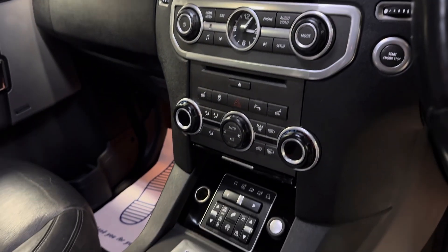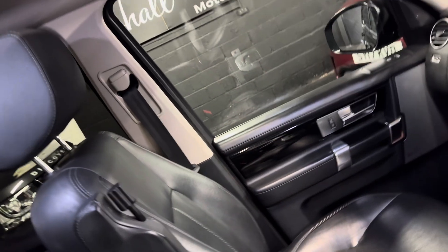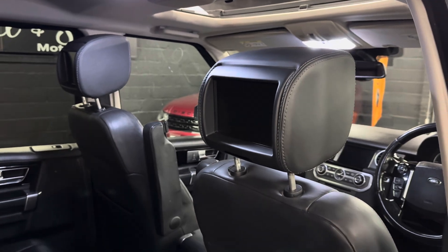It's also your climate control, heated front seats, and your four-wheel drive and suspension settings. Your gearbox sits behind that. Passenger seat is equally in nice order, and you've got your piano black inserts through the door cards and dashboard. You've also got the Meridian surround sound upgrade. There you can see your factory rear entertainment, all nicely built into the headrests.